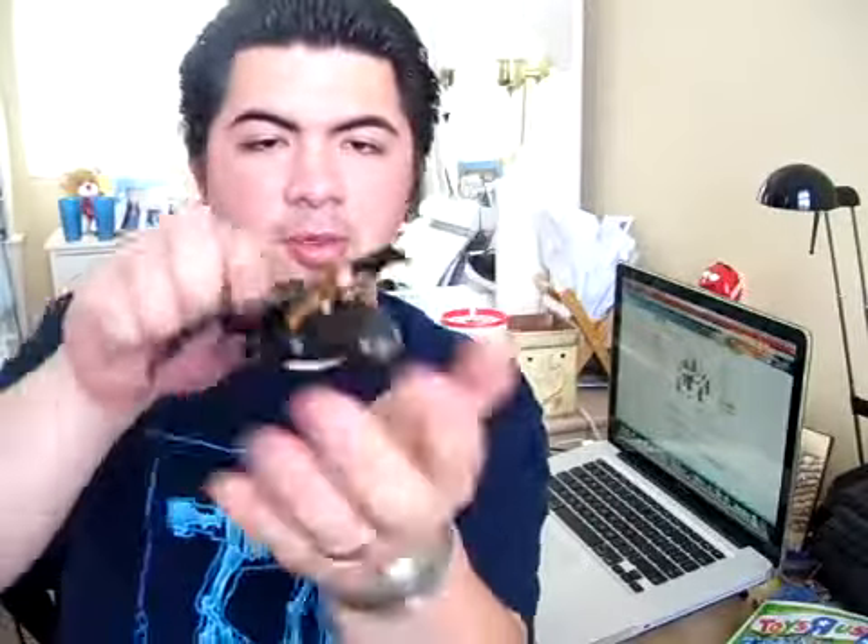Instruction number one: put the wings on. I'm putting the little peg that sticks out into the hole, and it pretty much just locks in there. Then instruction two is to pull back the wings, and the third instruction is to pull it back. When it goes forward, it actually pops the wings out. When you pull it back and it goes forward, the wings pop forward just like that.